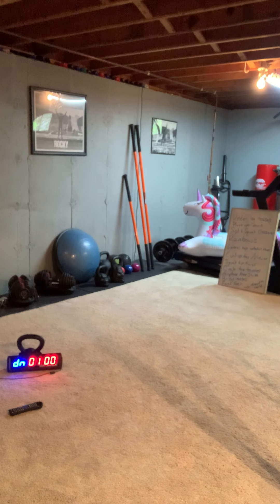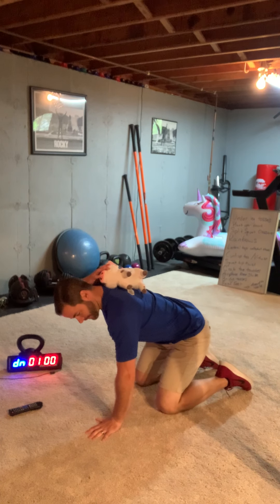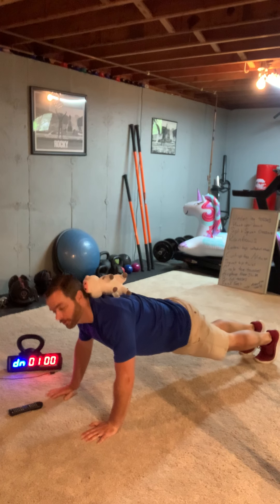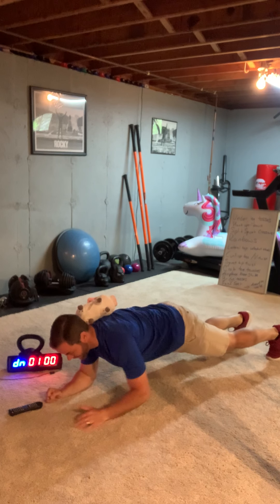This one we're gonna do — this is a balance. So if it falls off of your back you need to pick it up and put it back on, so it's gonna slow you down a little bit. This is a plank with the stuffed animal on your back. You're gonna go down to your elbows — elbow, elbow. You gotta go slow.